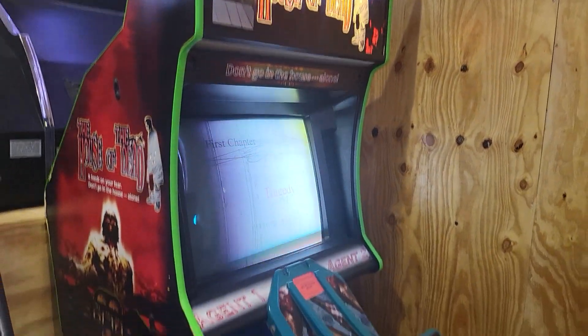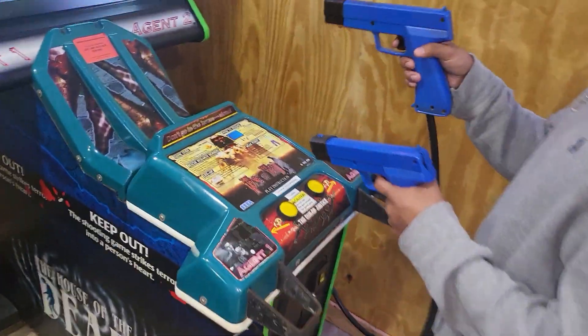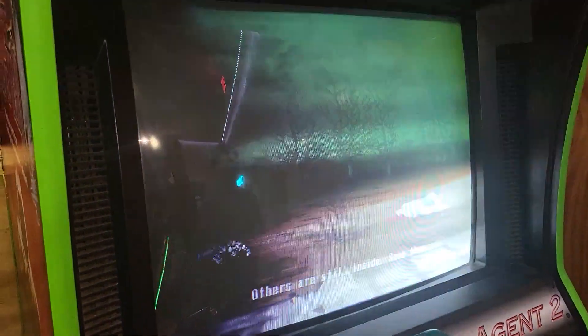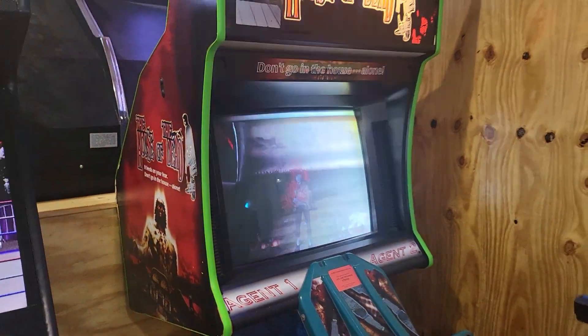This is a House of the Dead dedicated original machine with two blue guns. As you can see, the monitor is a little bit fading on the right half of it. I'd recommend a monitor upgrade on this or a rebuild service.